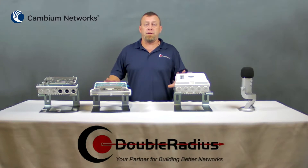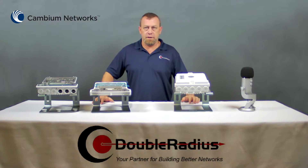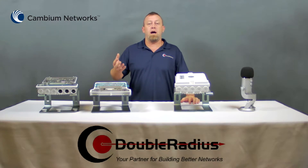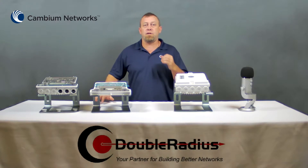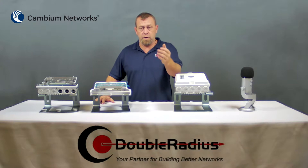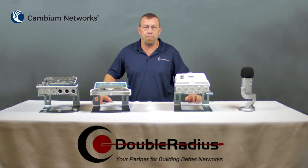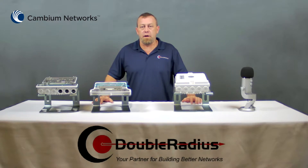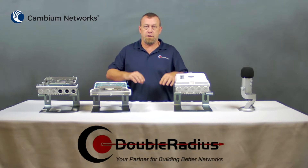Let's look at the physical differences first. When you license a point-to-point link from the FCC, they grant you two channels — a high channel and a low channel. Data travels across one of those channels in one direction and across the other in the other direction. Inside the radio is a diplexer, and this diplexer actually tunes the radio to the subband that covers the frequency that the FCC provides the channel of.